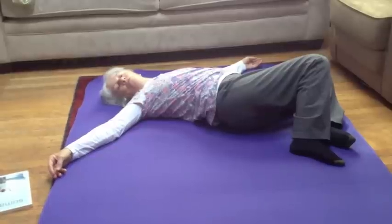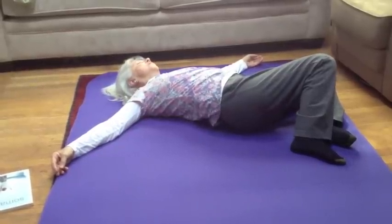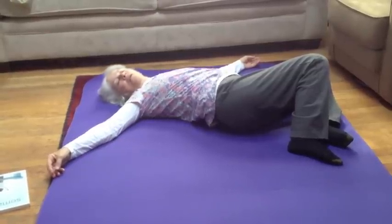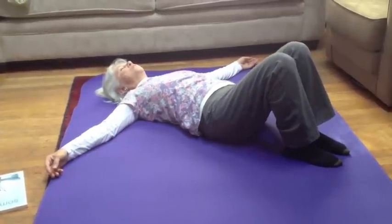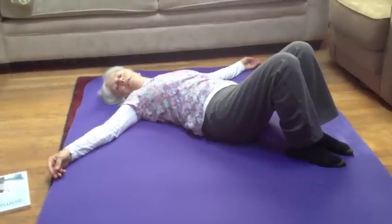I go back and forth, staying in my comfort zone, about three sets, and then I bring my knees back to center. You can always rest, and now I'm going to go back and do the twist and see how it feels.